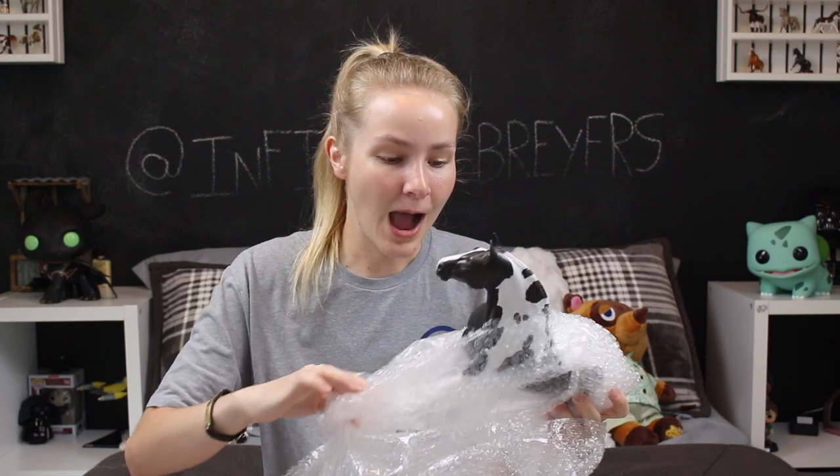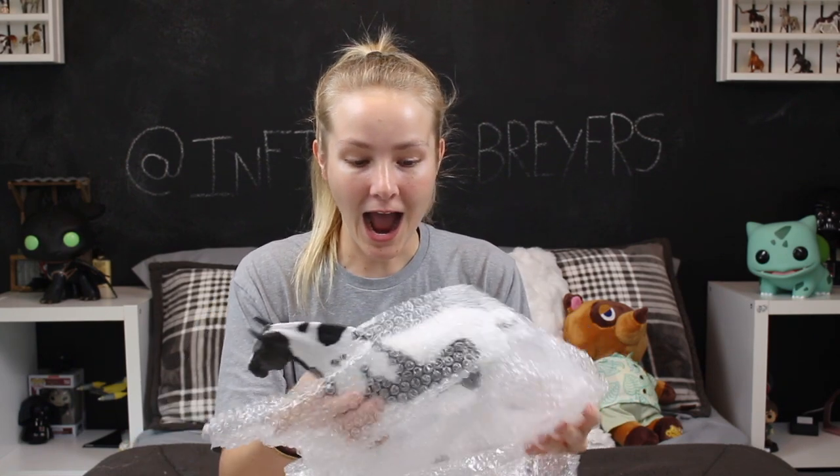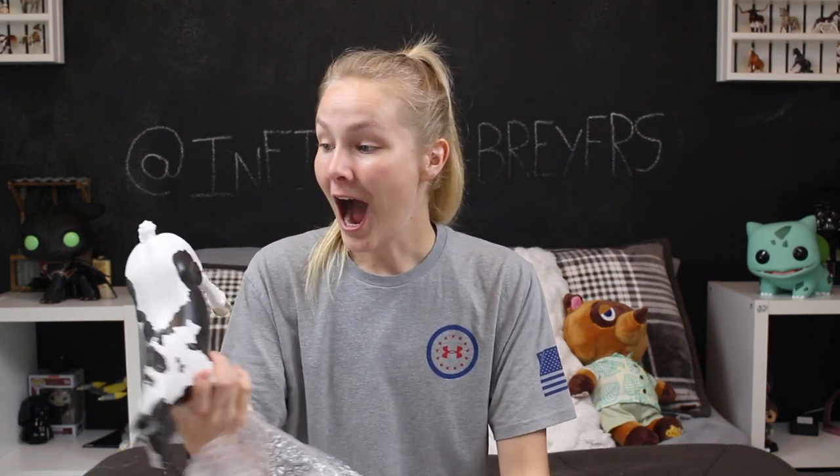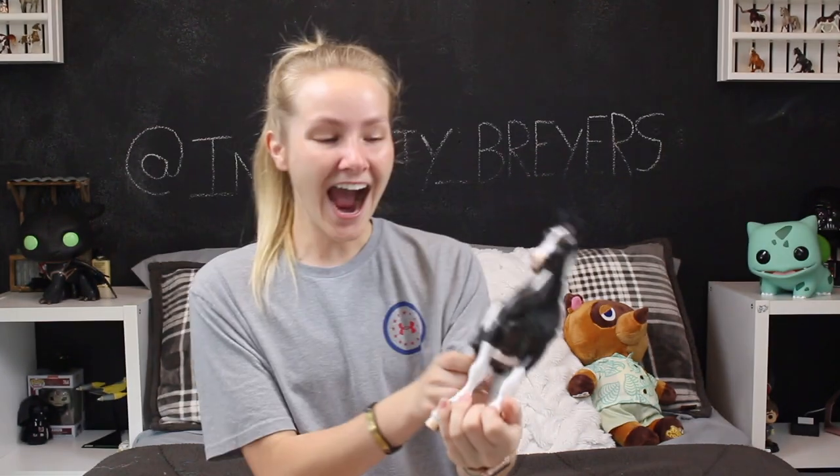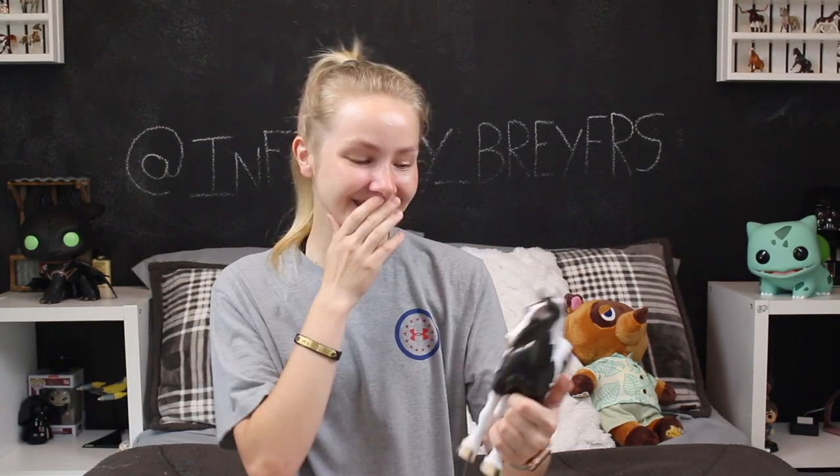Can we see her face? Oh my God. She's so pretty. No way. Look at this girl. Okay, this is so cool. Like I've gotten designer horses before, but with the program being back open, this is just like a whole new level of cool. Wow. She is gorgeous. I'm obsessed.